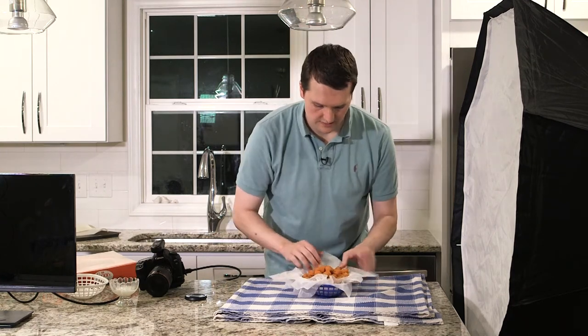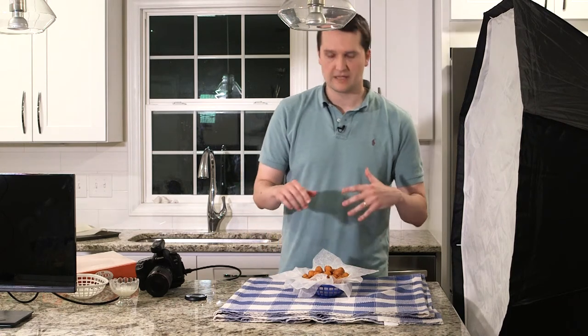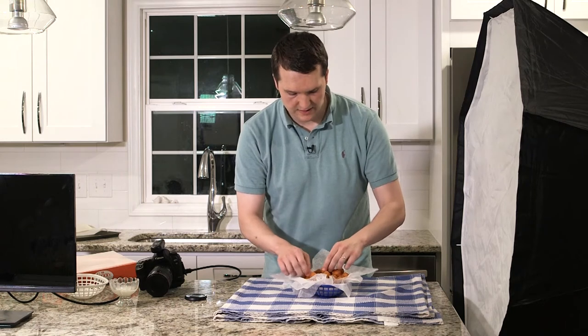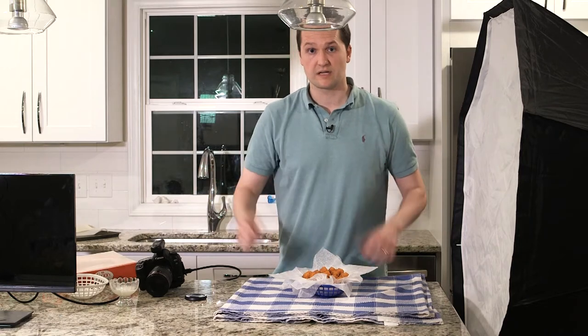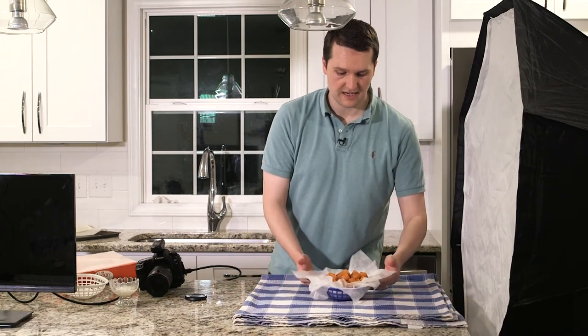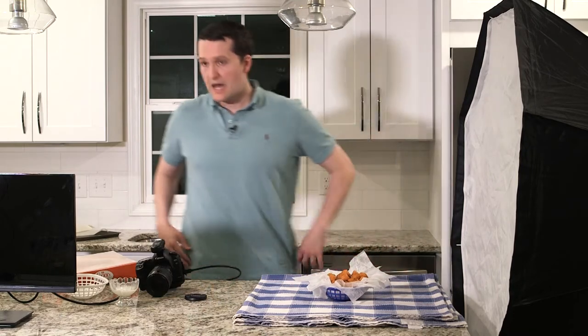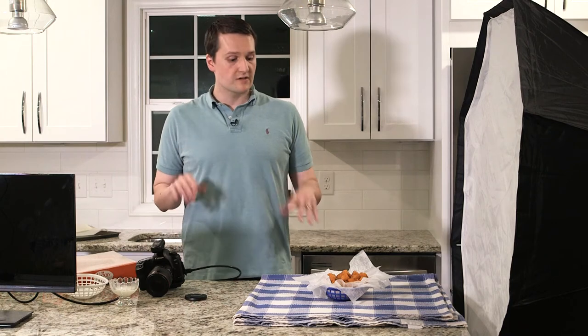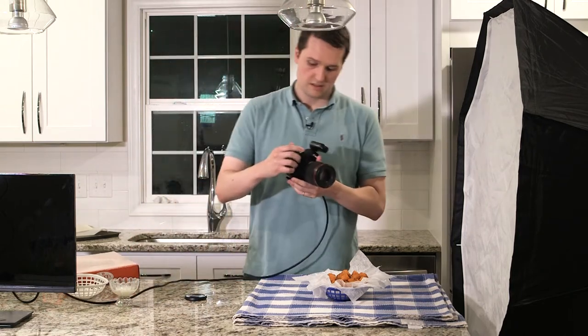I'm just arranging them so I don't want any big gaps — just evening things out. I'm going to take a picture so you can see on the screen what we're doing. I'm going to keep the lighting setup the same, take a couple of different shots, and actually switch lenses after the macro shots to get a little wider. I'll start with the macro for a close-up and then go wider with a 17-40 lens.